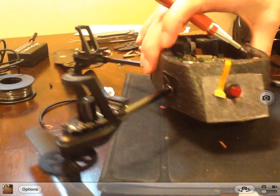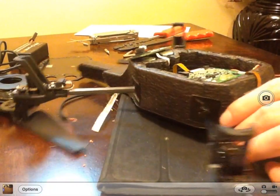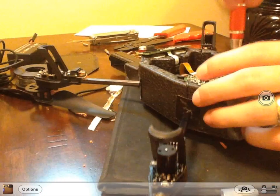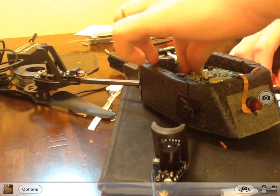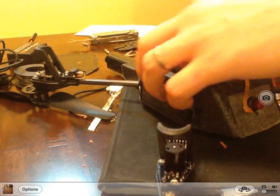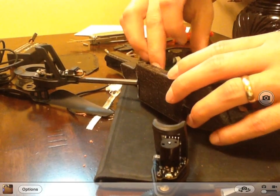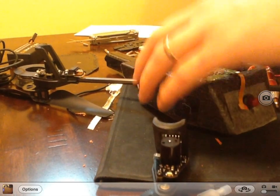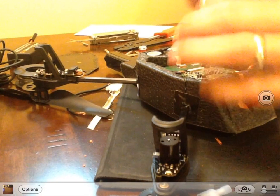I've managed to put the button in. Now I'm just screwing the main board back together. Let's see how this turns out and then we'll do a test flight. Make sure the thing is in nice and tight. Secondary board in, and I'm going to screw that back in to the frame.